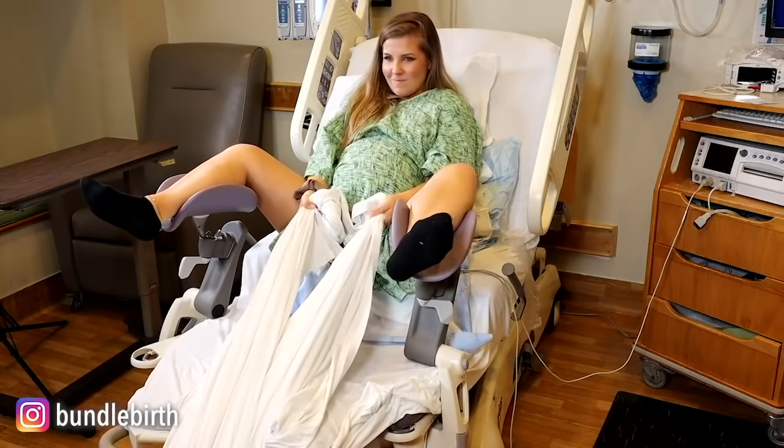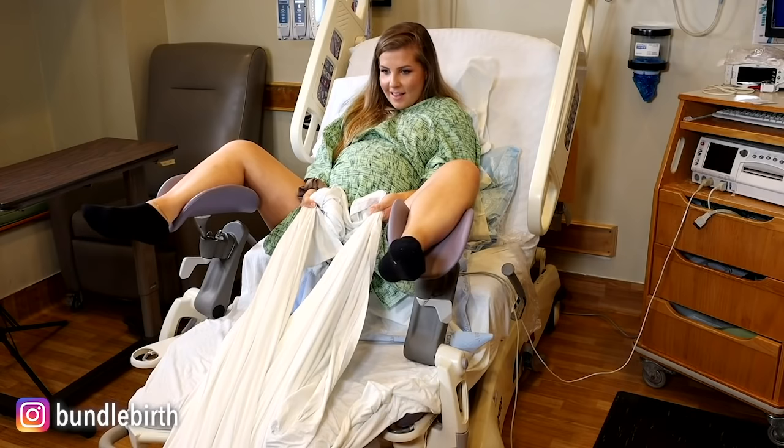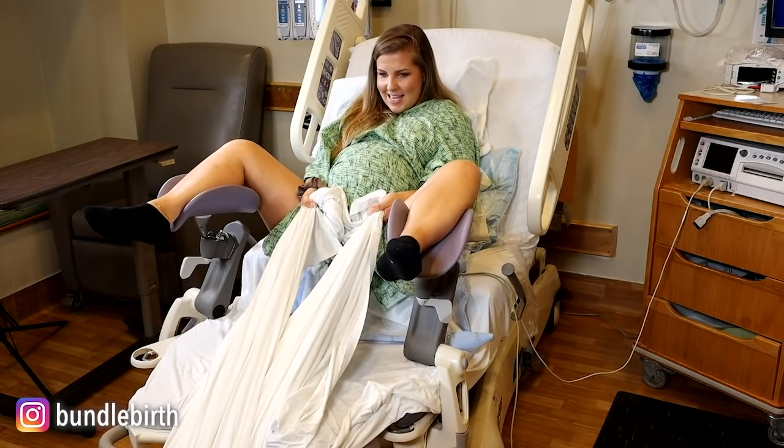If you're in the lithotomy position, another option is what we call a tug of war. Notice my mouth is open — a lot of times when people push, they feel like their face is going to explode because all the pressure goes there. So one of my tricks is keep your mouth open as you're bearing down. For the tug of war, I've literally just looped a sheet under the end of the bed — you can pull that way, or Justine is going to come in and pull against me.